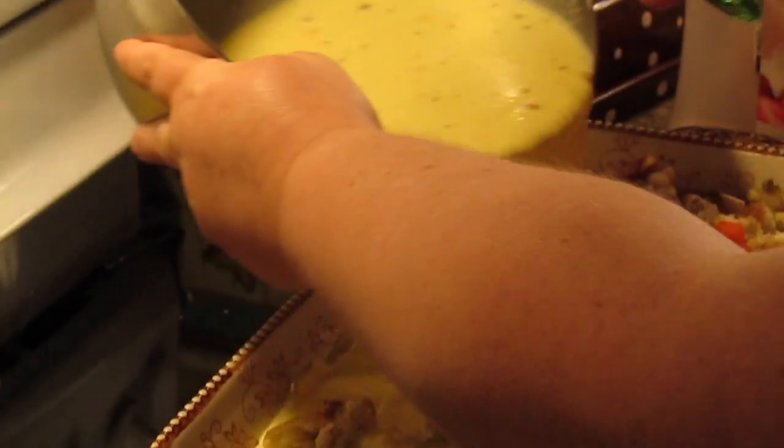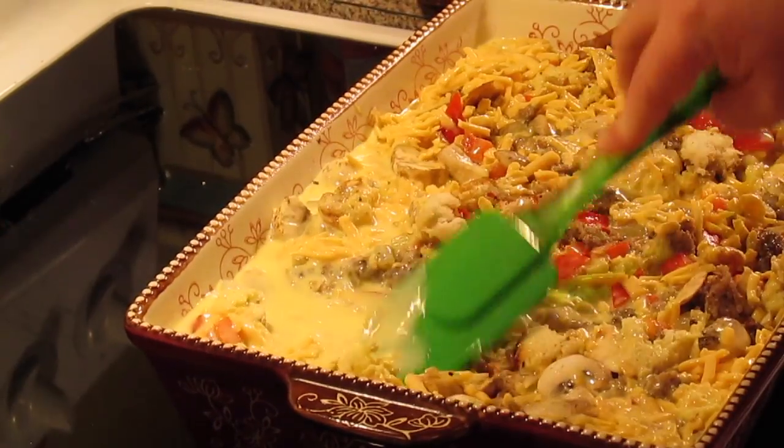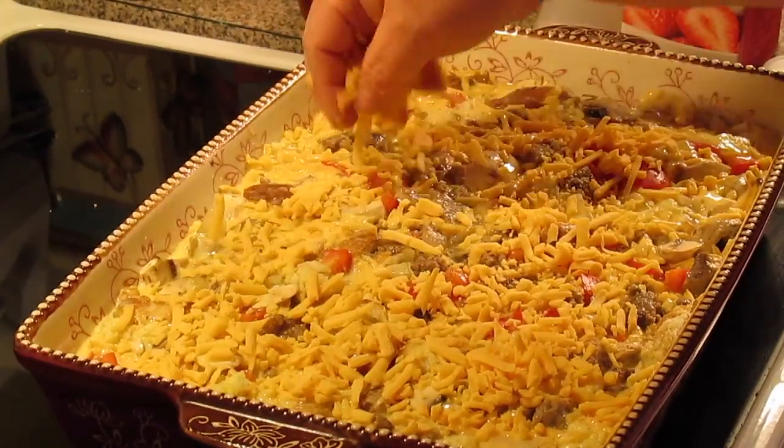We're going to pour our egg mixture evenly over the casserole. We're going to press it down with our spatula to get all that bread moistened. Then we're going to come with about a cup more of cheese.